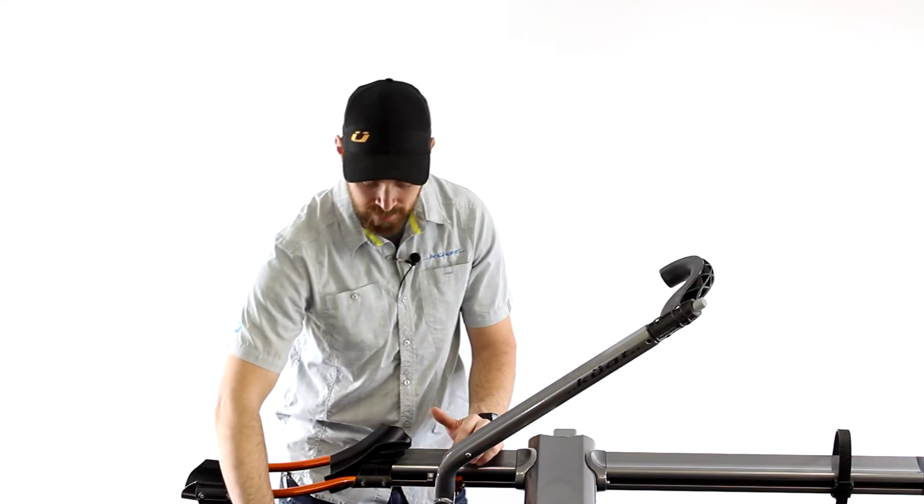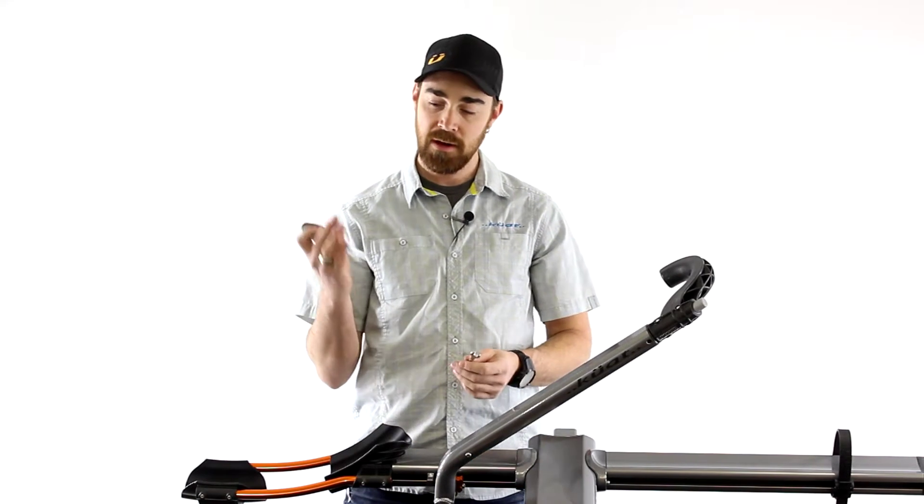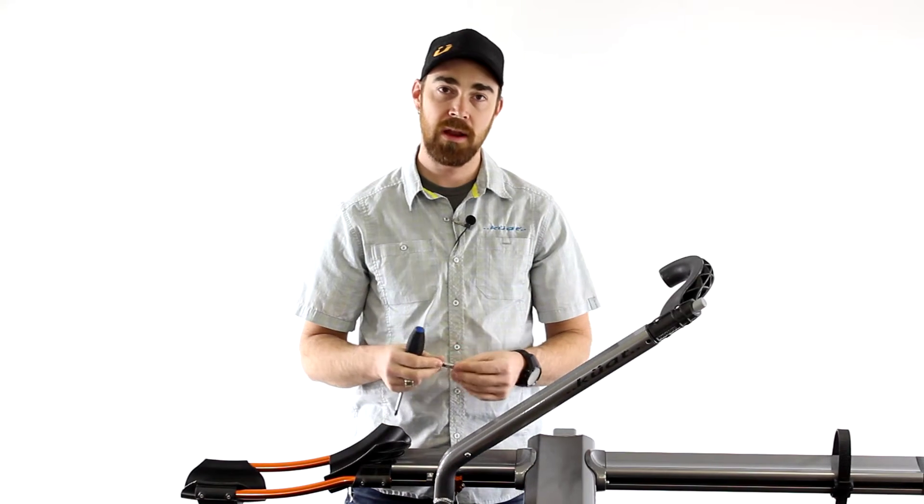Let's go ahead and get started. You only need a couple of tools to do this: a Phillips head screwdriver and an 8mm wrench.